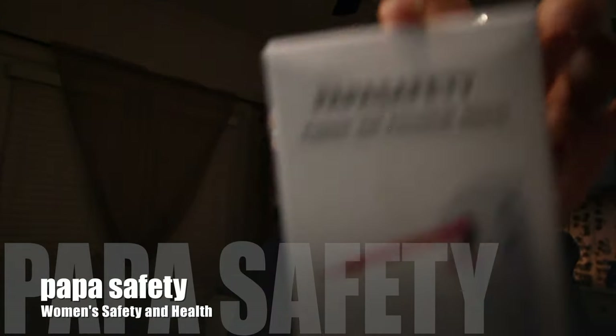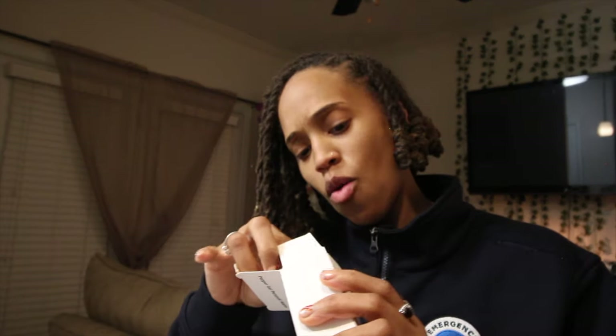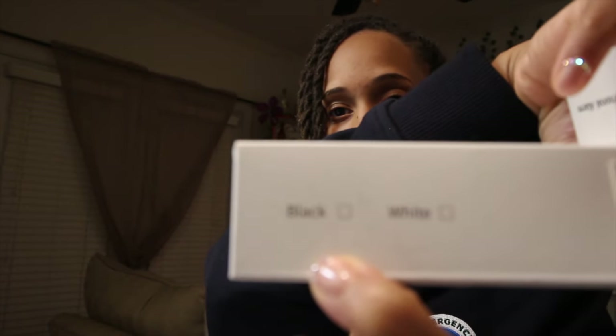I just got off work but before we get into this video, I'm coming to you with this women's safety and health product — it's a pepper gel personal alarm. It comes in black and white, I have not opened it yet until now. Oh wow, it actually comes in pink! On the side it says black and white, on the box it says black and white, but I have it in pink. I really needed another one of these — the pepper spray I had, the case broke.